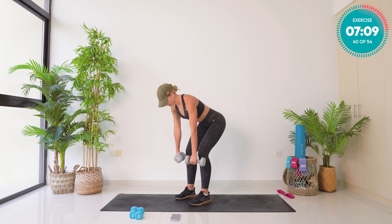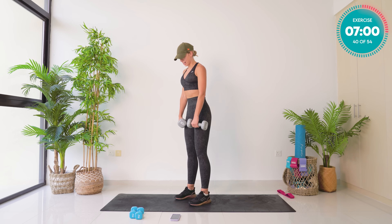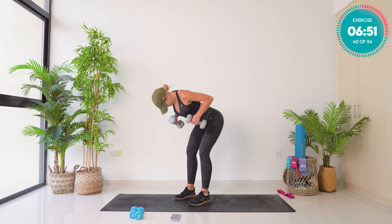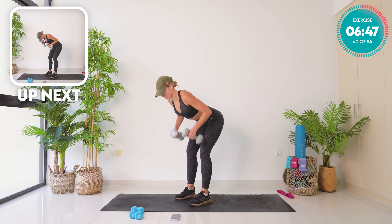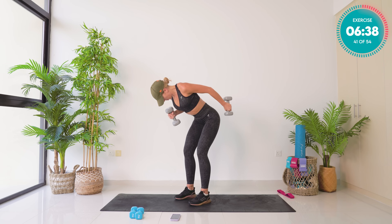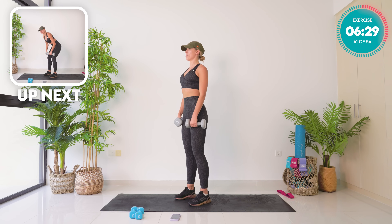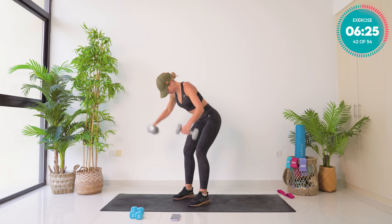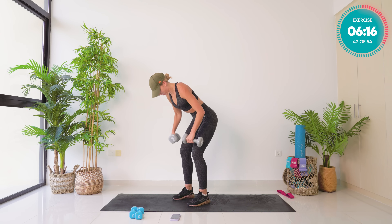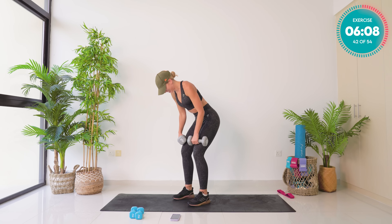One minute, 15 seconds left — let's go. Think strong. This is your last section of this workout. Three, squeeze that back — four, one minute left. Five, six, squeeze, squeeze — seven, yes, eight. Eight, seven, six, five, four, breathe — three, two, and one. Have a moment, 30 seconds left. This is the hardest exercise of the three — eight, seven, six, five, four, 15 seconds, three, two, and one.